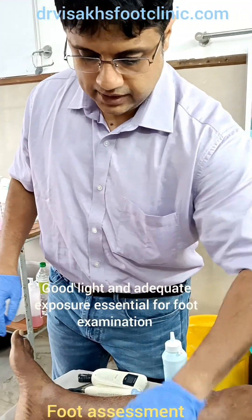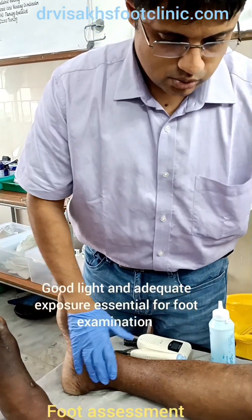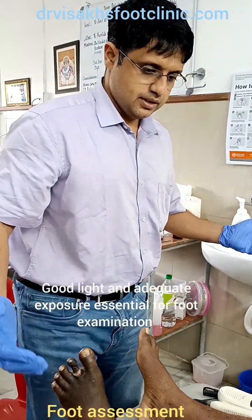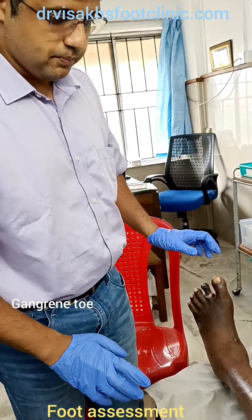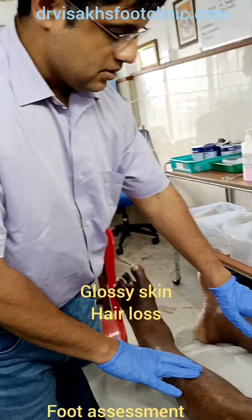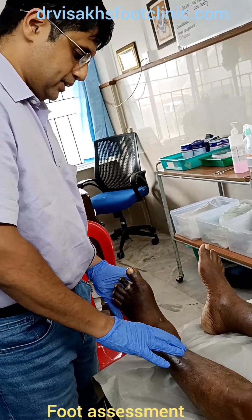The first thing to be done is to expose the foot. You can see the patient is having a problem with the foot. So the first thing that has to be done is to expose both the feet and then examine. For inspection, what we see is that there is a dark patch on the left second toe. The skin is dry, there is hair loss. This is suggesting that there is a vasculopathy involved and also probably an underlying neuropathy.